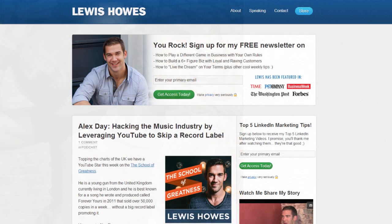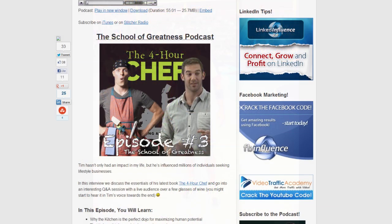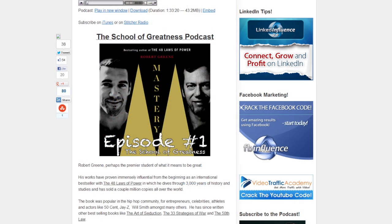Before we go any further, let me introduce you to the model we're going to use for this tutorial. This is Lewis Howes from LewisHowes.com. Lewis is a former football player turned entrepreneur who many people know for his success with utilizing LinkedIn to grow his business from scratch. He's also published two books about LinkedIn, is part of the Olympic handball team, hoping to make it to the 2016 Olympics. He also has a brand new podcast featuring amazing guests, including Tim Ferriss, author of The 4-Hour Workweek, and Robert Greene, author of The 48 Laws of Power and most recently Mastery, which is a book I highly recommend.